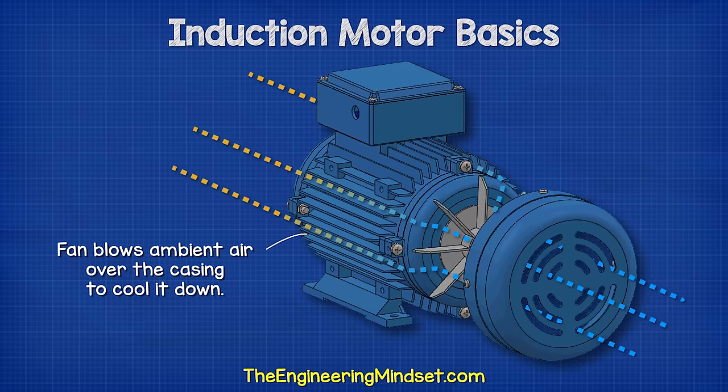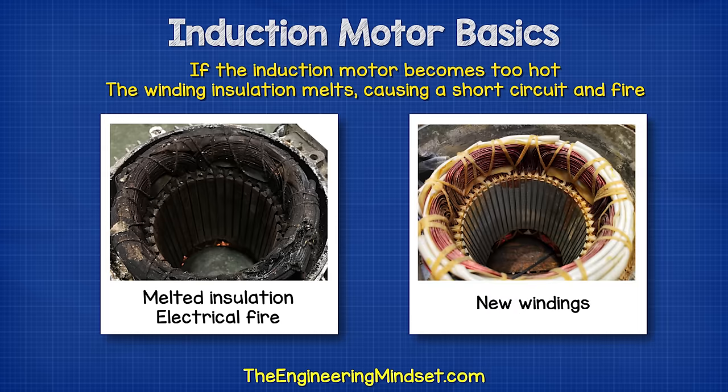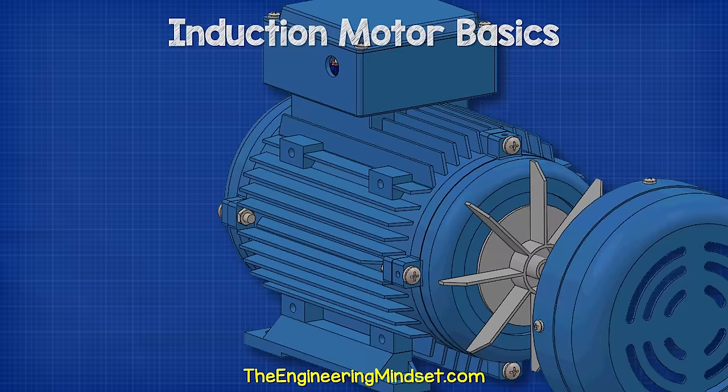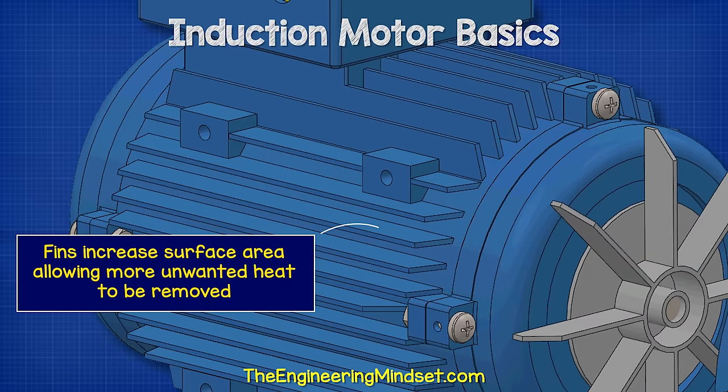The fan blows ambient air over the casing to cool it down, because the induction motor can produce a lot of heat when in operation. If the induction motor became too hot, the insulation of the internal electrical coils will melt, causing a short circuit and the motor will destroy itself. The fins on the side of the enclosure help increase the surface area, letting us remove more unwanted heat.